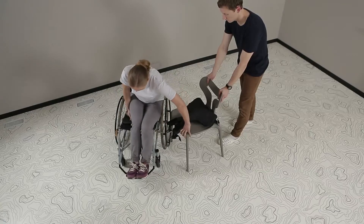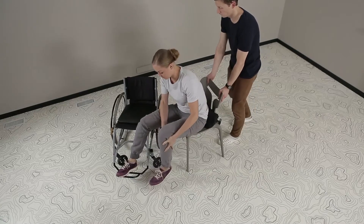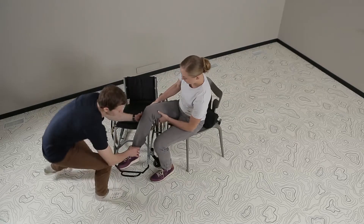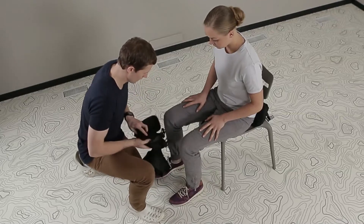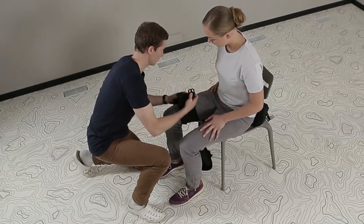The padded saddle is put on a chair and the patient is seated on it. When the patient is seated on the chair, thigh belts are placed and tightly secured to provide taut thigh fastening.